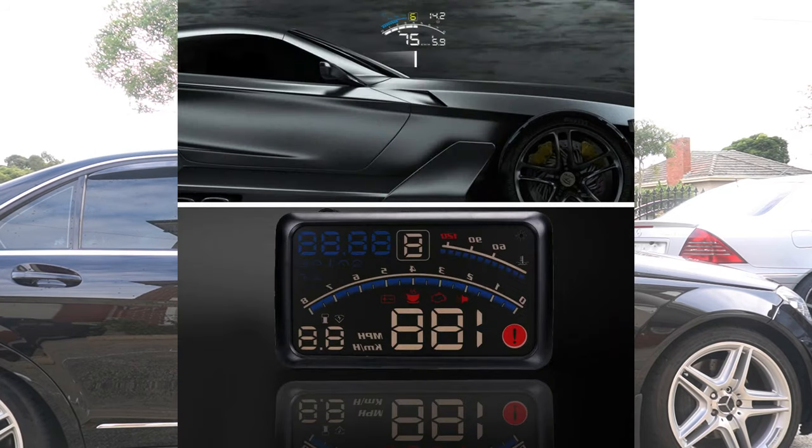I did a video previously on a different type of heads-up display — one where it reflected the information via a reflective screen onto your windscreen. The reason why I opted for this one instead was due to the fact that the display doesn't have the issues that the reflective one has. Not only does the reflective one need that reflective screen, but it also doesn't work that well in direct sunlight, meaning that you cannot see the information clearly. It is very good at nighttime because you're not having issues with the sun.